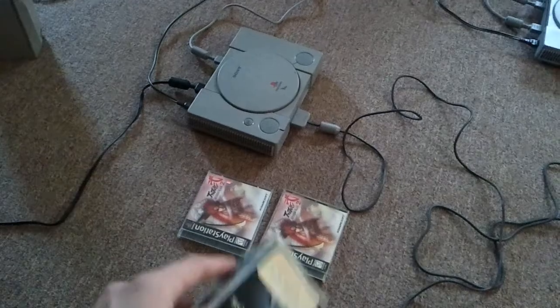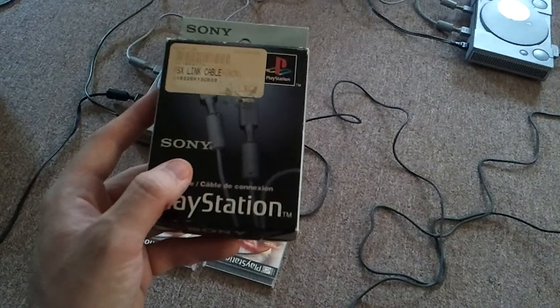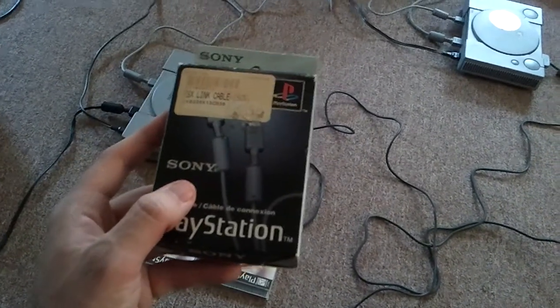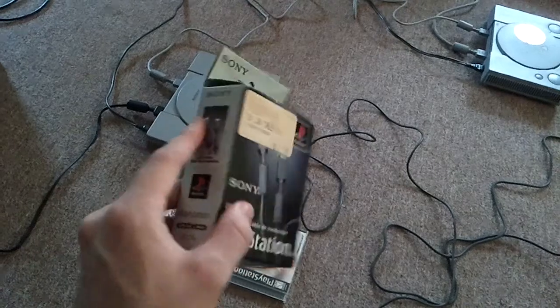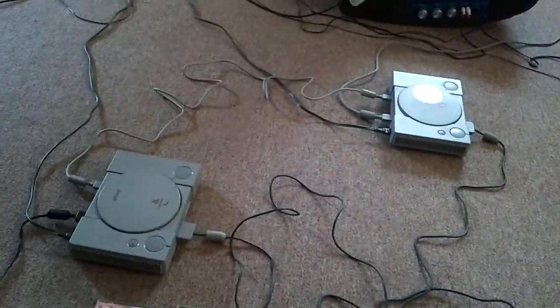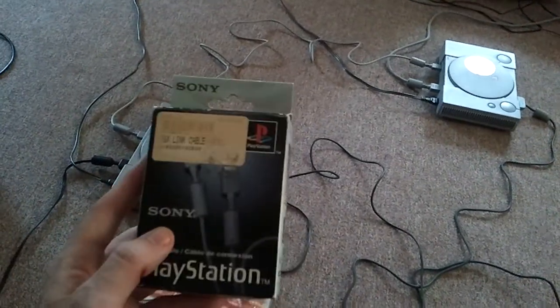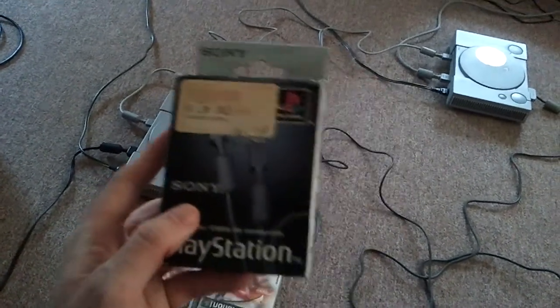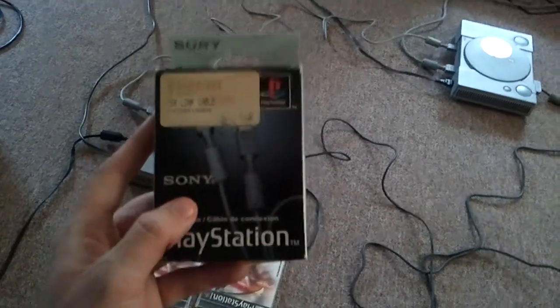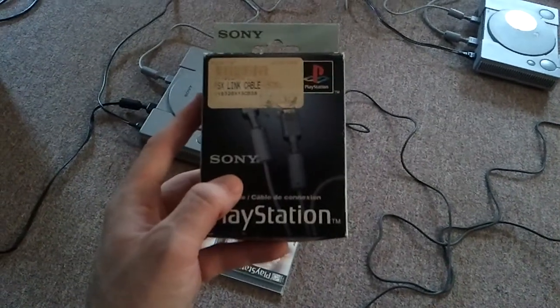You had fighting games like Bushido Blade 1 and 2 — Bushido Blade 2 is the one I'm going to demonstrate today. They had racing games like Test Drive 4, Wipeout, Ridge Racer Revolution, and a lot of the PS1 Armored Core games supported it. If you were able to get two TVs, two PS1s, a Link Cable, and two copies of the games together, it was quite a fun time, especially since everyone could have their own screen. Let me demonstrate this and show what you have to do to get it all up and running — it's pretty simple, no more difficult than hooking up a general console.